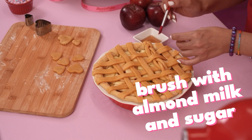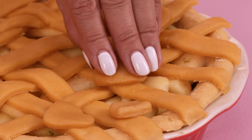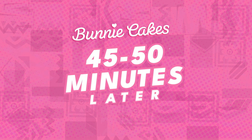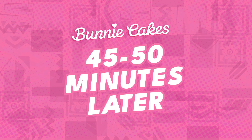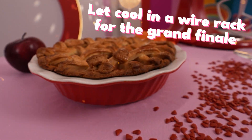And sugar. Bake for 45 to 50 minutes at 425 degrees. Let your pie cool on a wire rack before the grand finale.